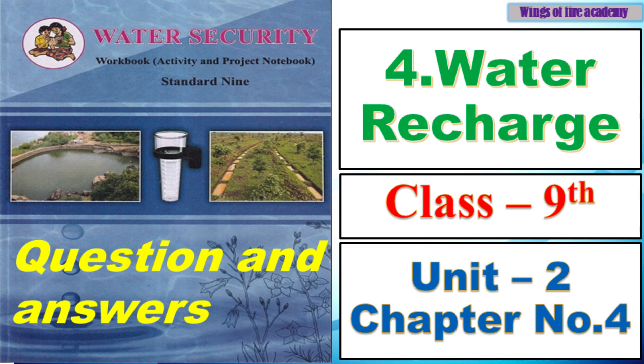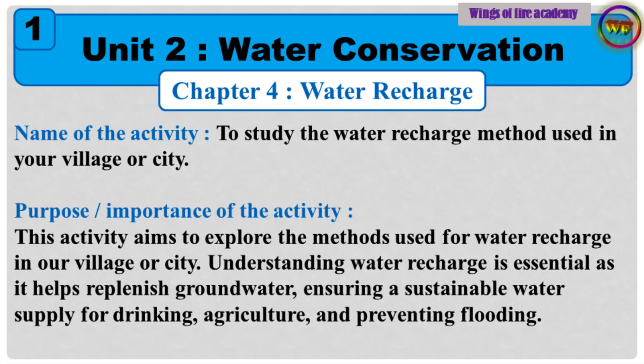Hello dear students. Today we will solve questions from Class 9th Water Security workbook, Unit Number 2, Chapter Number 4: Water Recharge. So let's start.